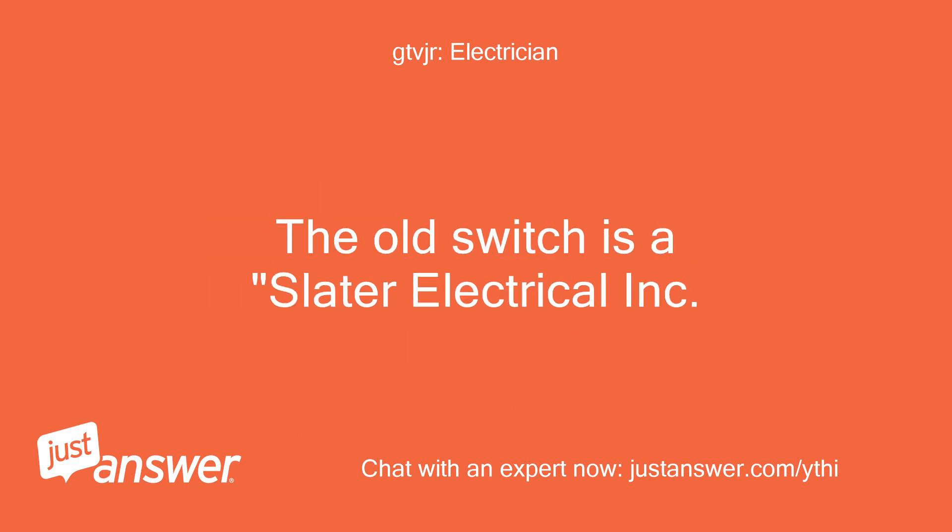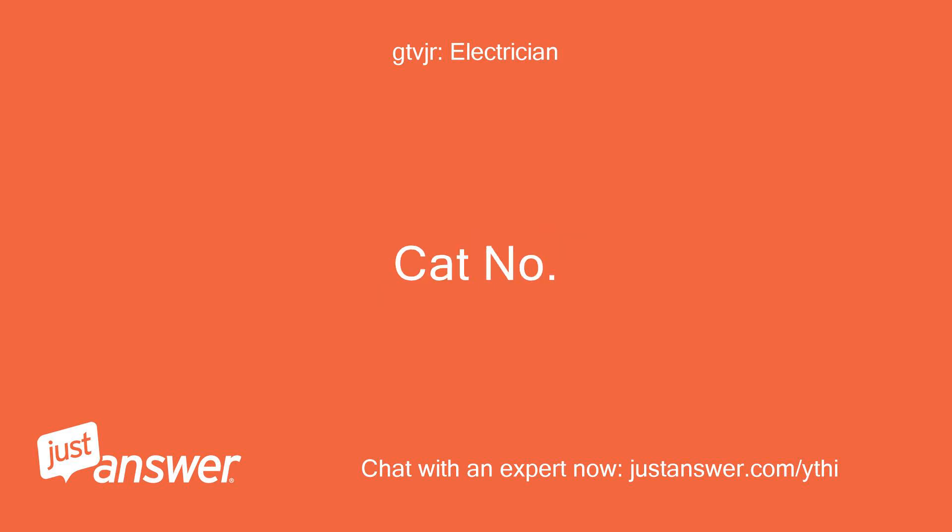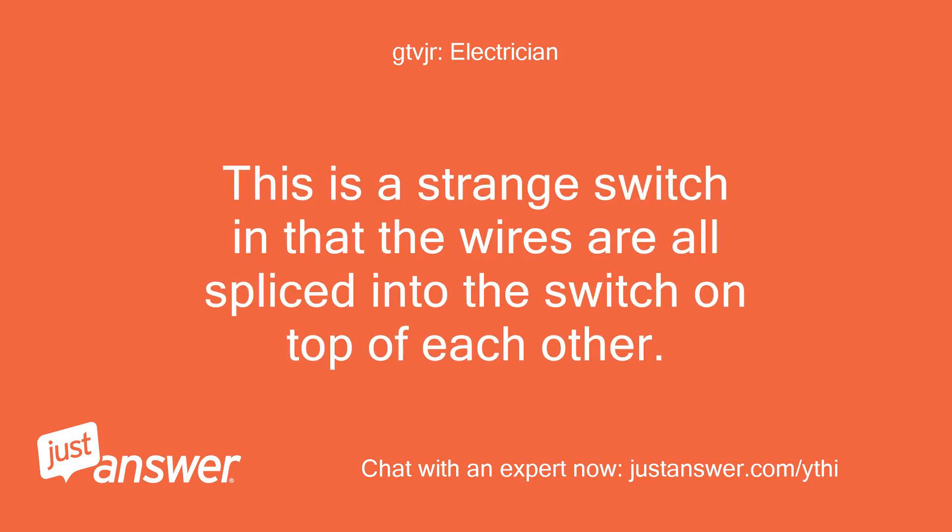My question is I need to know what kind of switch I need to replace this old switch with. The old switch is a Slater Electrical Incorporated, model SC070. This is a strange switch in that the wires are all spliced into the switch on top of each other.